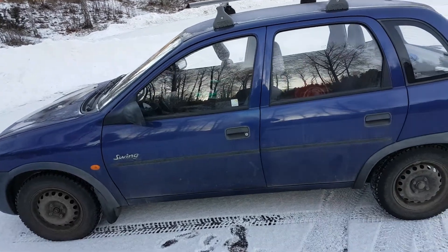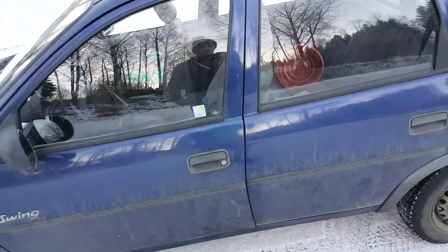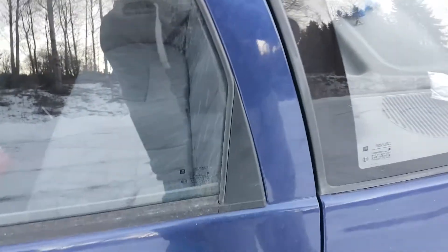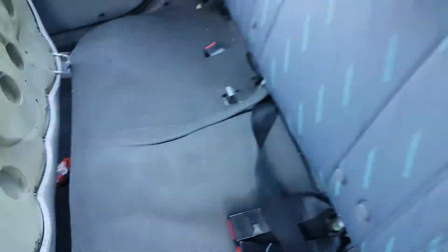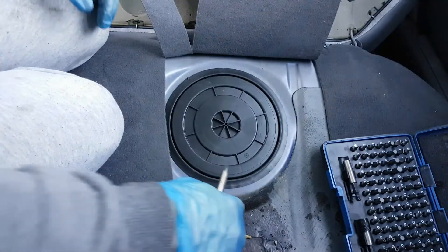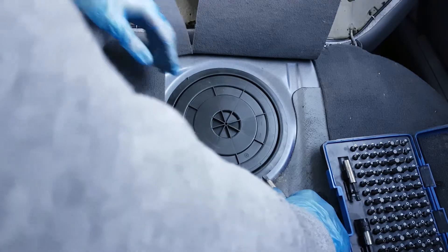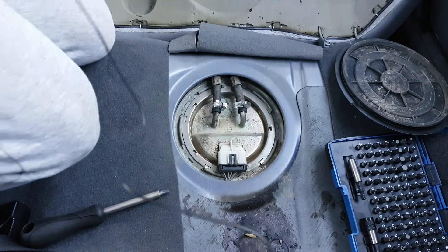Hey guys! In this video I am gonna show you how to change the fuel pump on an Opel Corsa from 1995. The pump is located under the back seat, right here. Then with a flat head screwdriver, I am going to remove this ring. Now I can turn the engine off so I can work with the fuel pump.